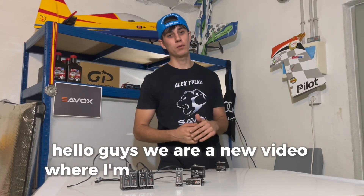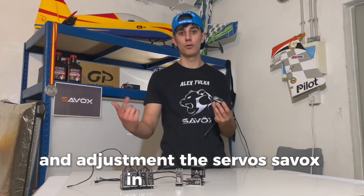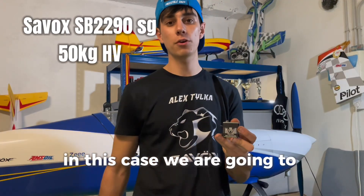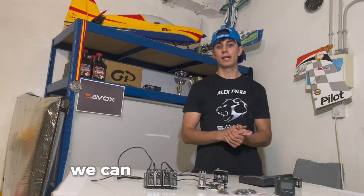Hello guys, we are in a new video where I'm going to explain how to mount and adjust the servo sabbots in your plane. In this case, we are going to mount these sabbots on Maestra in G, because it starts the assembly.